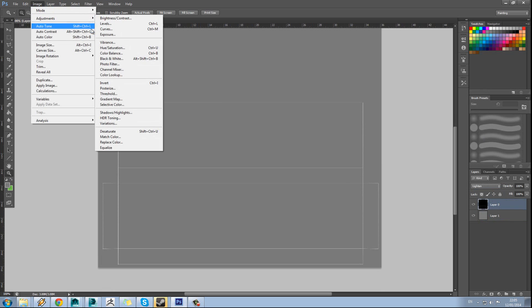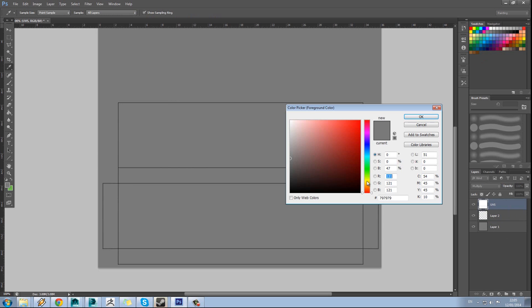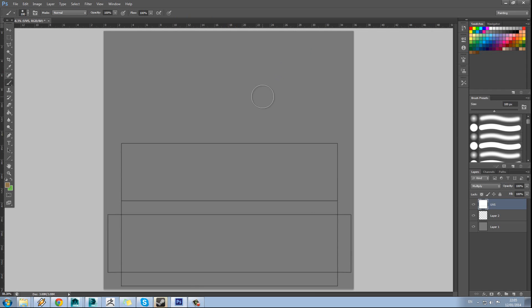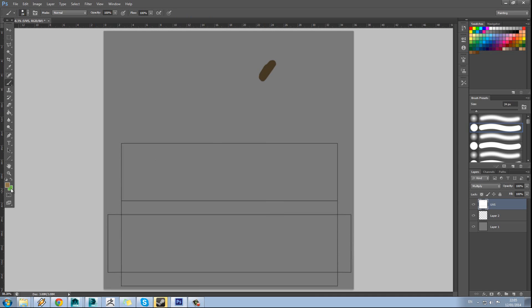You could also do Image Adjustments, Invert, and set that to Multiply — that makes it easier to see. We're ready to begin painting the wood. Add a new layer and drop that below the UVs. The first thing to do is come up with a base colour, so a nice colour palette to choose from. Maybe we'll go with this kind of brown here, and initially use the hard round brush just to get our base colours down.